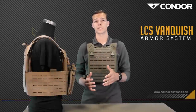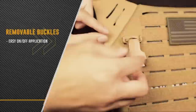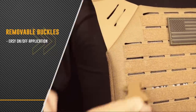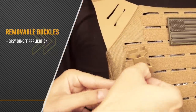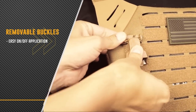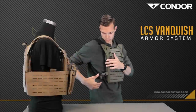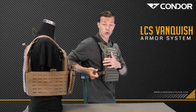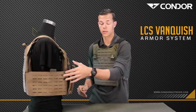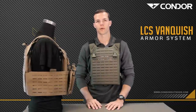Out of the box, the Elite Voss plate carrier is going to look exactly like this. It's going to come with these removable buckles, it's also going to come with this removable two-way quick cinch waist strap, but later you can upgrade to this laser cut cummerbund here. There's a large one, there's also a slimmer one, but we'll talk more about that in a little bit.